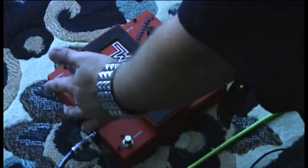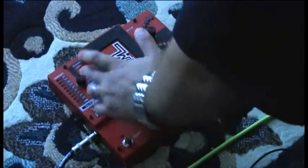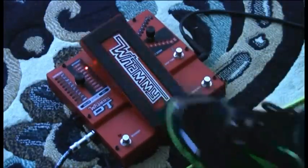What Digitech added this time was you can raise a fifth, raise a fourth, down a second, down a fourth, and down a fifth. These effects are similar to the bass whammy that was introduced back in the 90s. Let me show you what these effects can do.